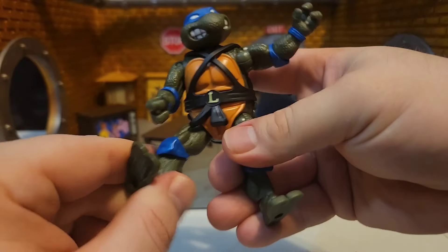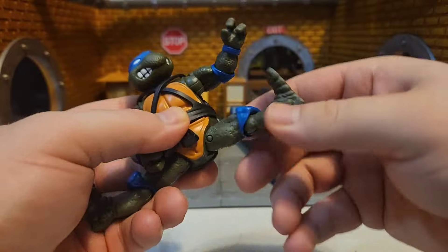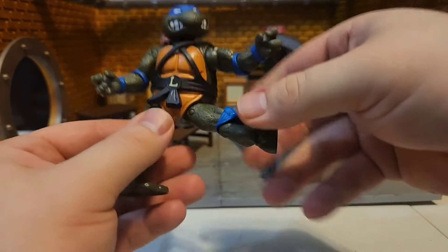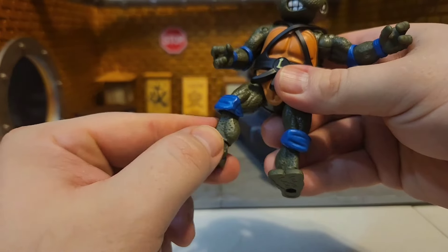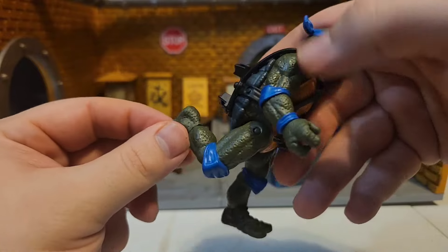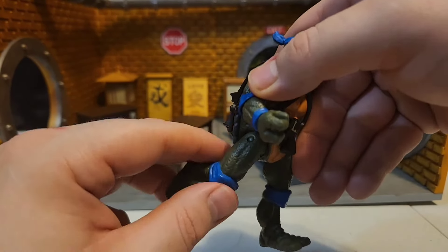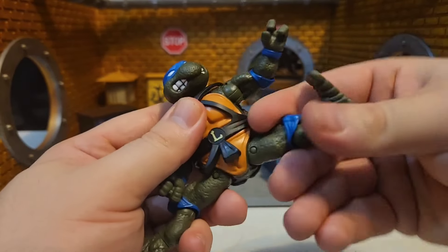You can't really do the splits — you can't pull the legs out sideways, but you can go up and over if you want. The legs are a little rough, not the best articulated in the world — there's not a whole lot of bend. It's better than the originals, of course, way better, but that's all you're getting.